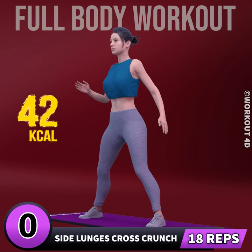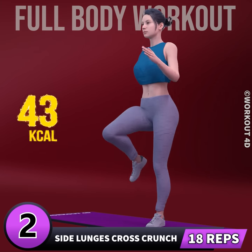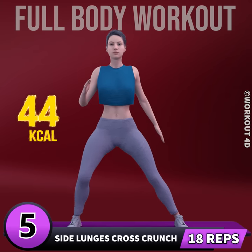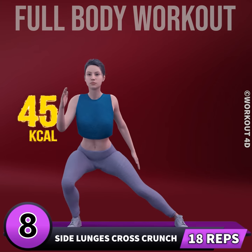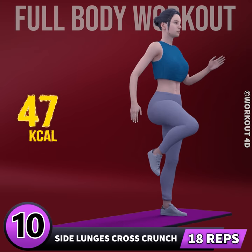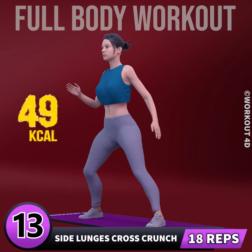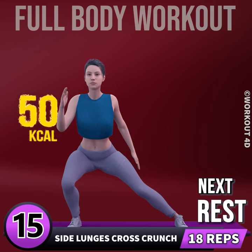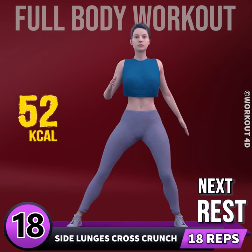Let's do the other leg now in 3, 2, 1, go. 1, 2, 3, 4, 5, 6, 7, 8, 9, 10, 11, 12, 13, 14, 15, 16, 17, 18. Rest time.